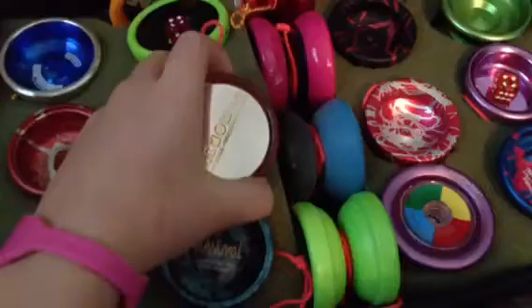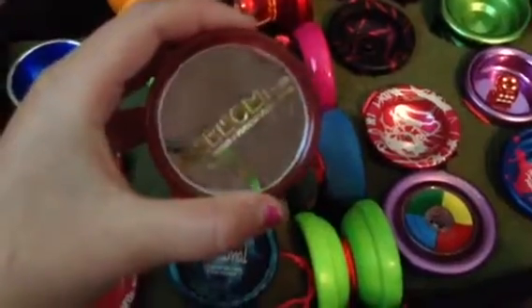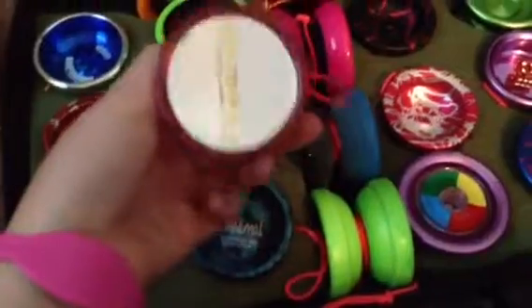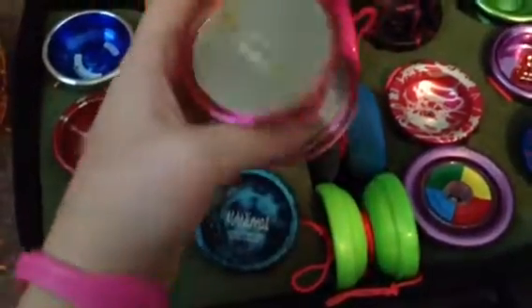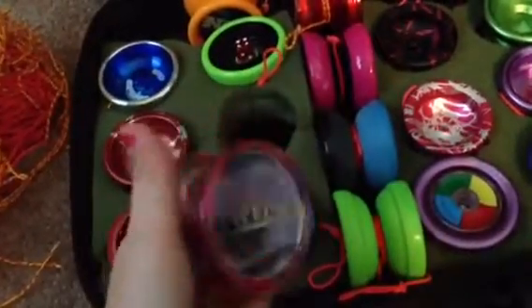And then I have a Phenomism — I'm pretty sure I said that right. It's really cool. I like it. It's pretty good. It's from Yo-Yo Jam. It's like really good, actually.